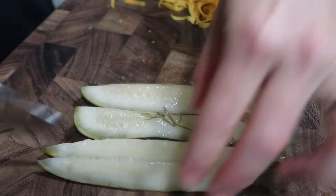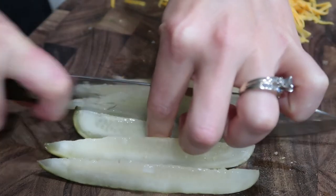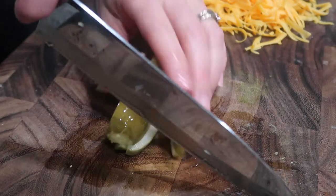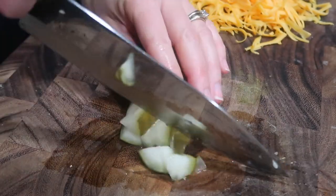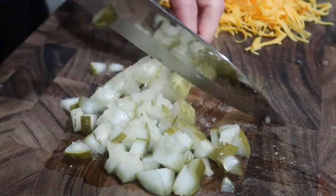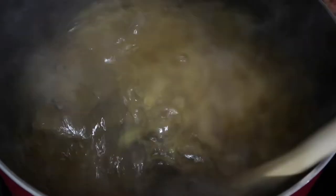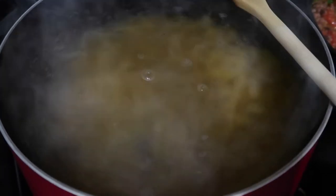I know this sounds very odd, but adding pickles is so good. You don't add them until the very end when you're about to serve it, but they give the casserole a perfect tanginess and crunchiness. That's also why I suggest getting bacon — I think both of those elements would be so, so good in this dish.